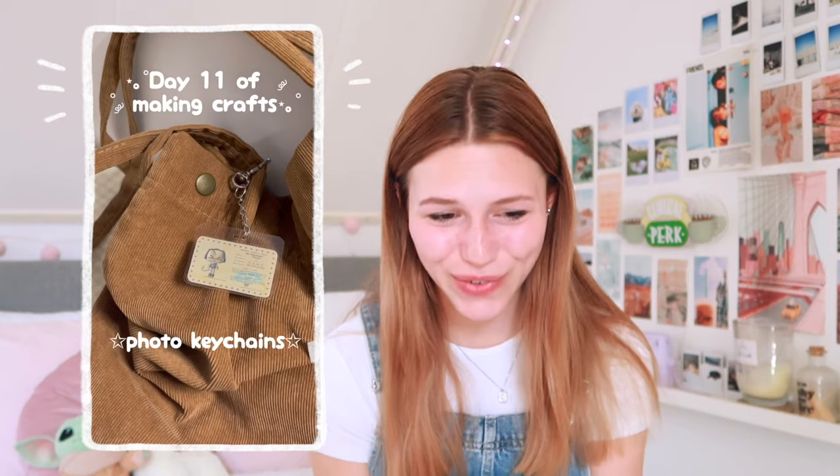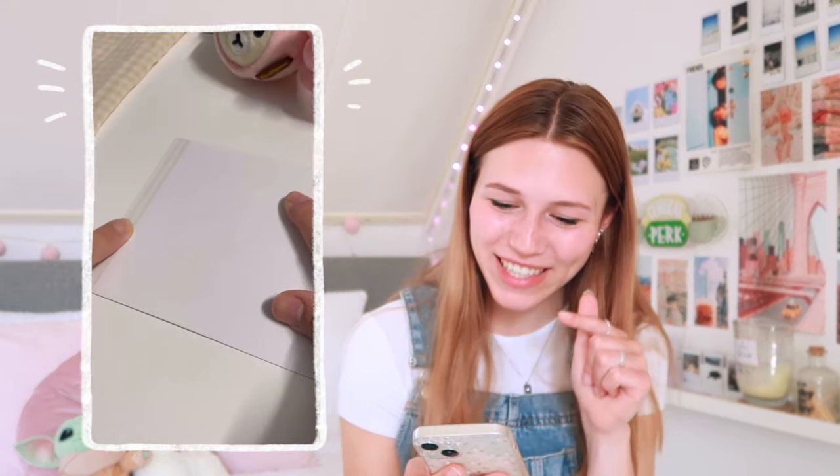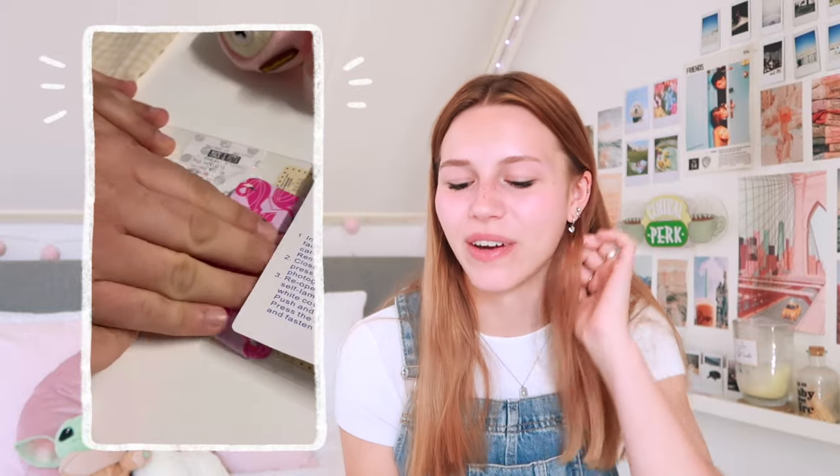This next one is kind of random but I thought it was just so fun and adorable. They're making keychains — like these little figures or something. I'm pretty sure this is Animal Crossing. I just liked it so much. It's really fun. You can go a lot of ways with this and you can make them for yourself or for your friends.